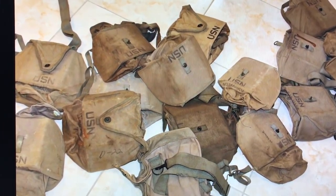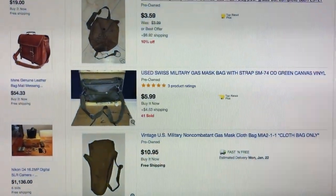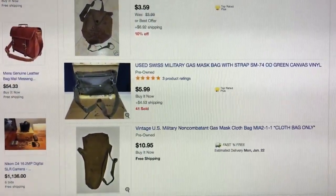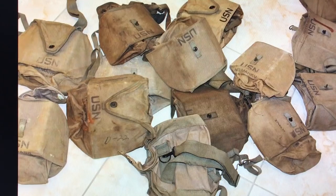I wanted to tell you my super secret — I've never heard anybody make a video about this before. They're from various countries, various models and styles and ages. These are some ruddy ones from the United States Navy.